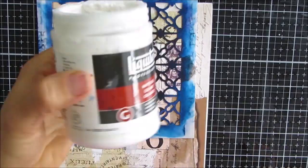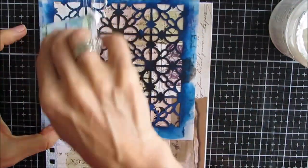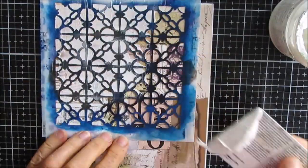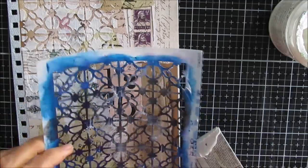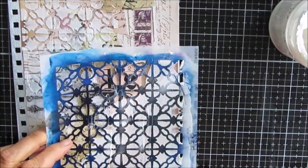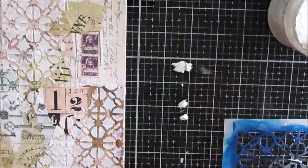Once that's dry, I am going to put modeling paste through this Linked Tiles stencil. I'm applying it with an old credit card or key card, which is my favorite way of applying it. And I'm putting it in both corners - I like adding more texture to the front cover. It just gives it a nice feel. And off this goes to dry.